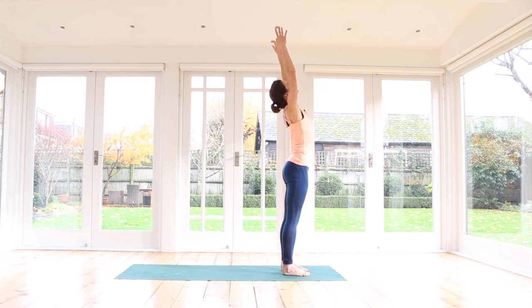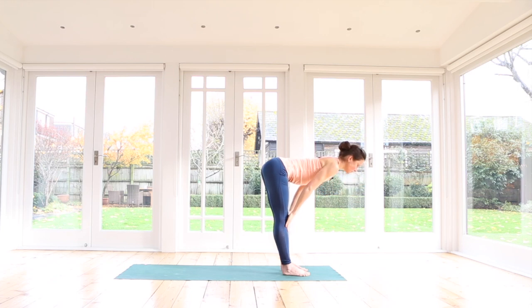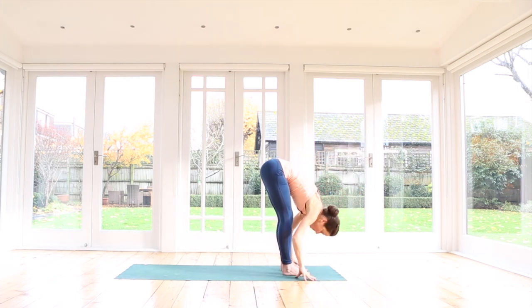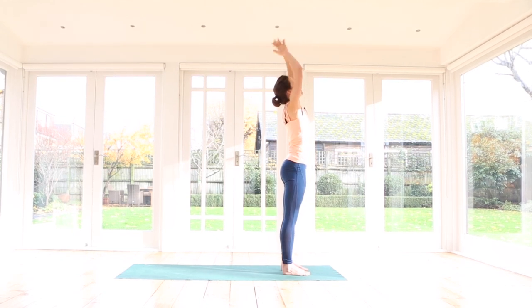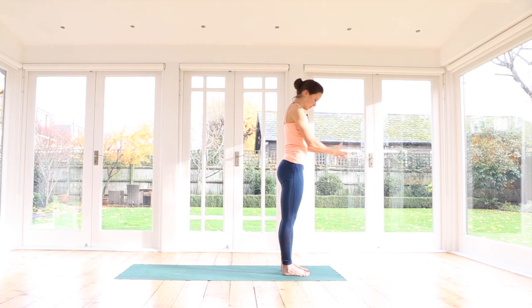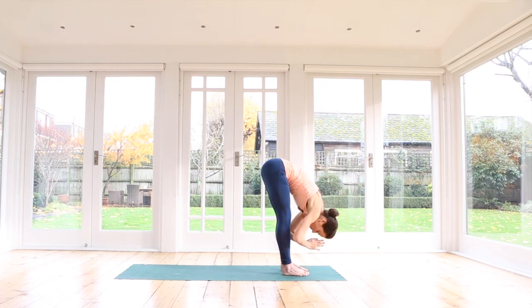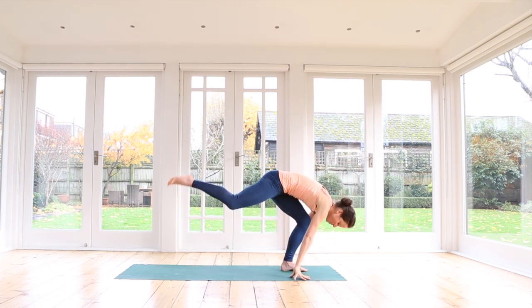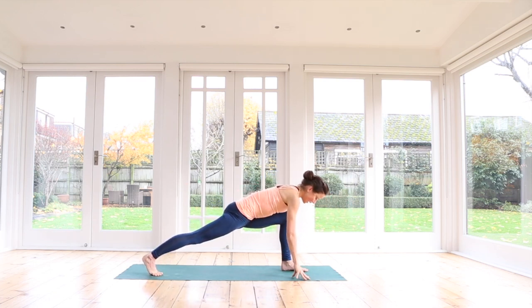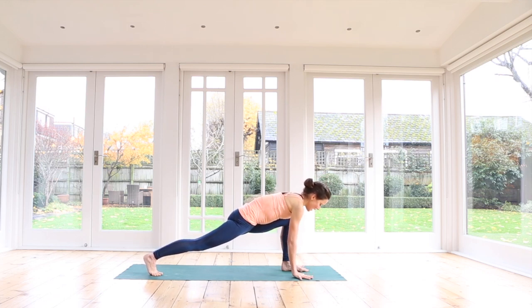One more of these. Inhale, sweep the arms up. Exhale, forward bend. Inhale, halfway. Exhale, release forward fold. This time, sweep the arms out to the side, inhale, rise all the way up, press your feet down, reach to the sky. Exhale, hands to the heart. Let's add on. Inhale, sweep the arms up. Exhale, fold forwards. Inhale, hands to shins, halfway up. Exhale, hands down — take a big step with your right leg back. Keep your legs straight. Inhale, feel the length from the top of the head to the back foot. Exhale. One more inhale. Exhale, step back into downward facing dog.